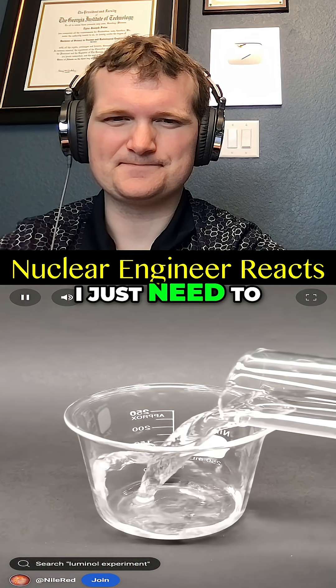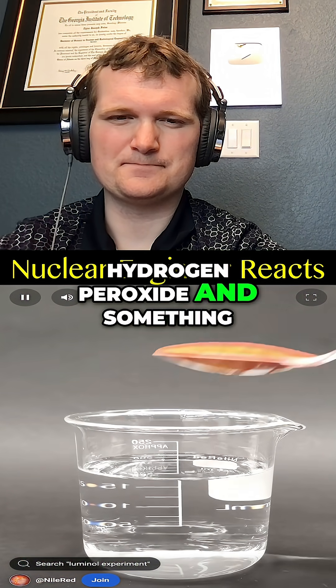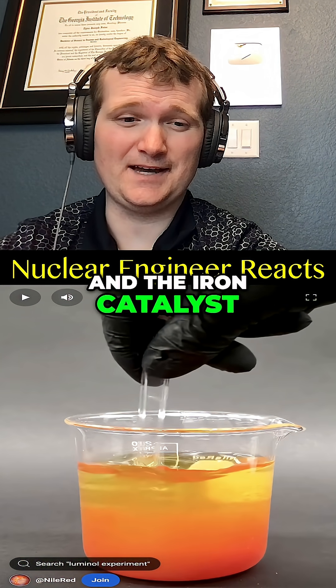Now I just need to make an iron solution by mixing together 3% hydrogen peroxide and something called potassium ferrocyanide — using up the oxidizer and the iron catalyst.